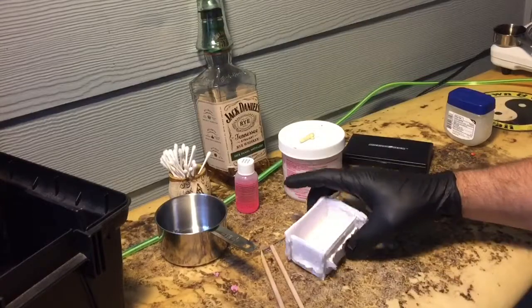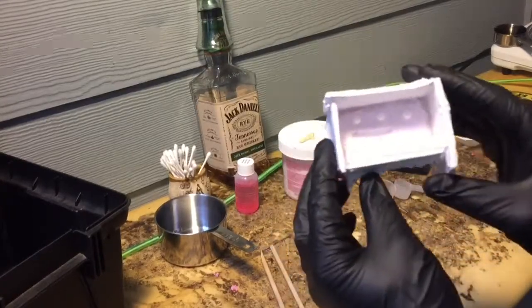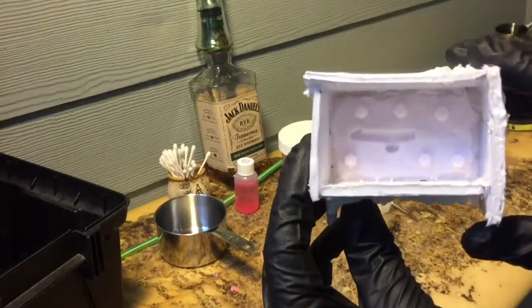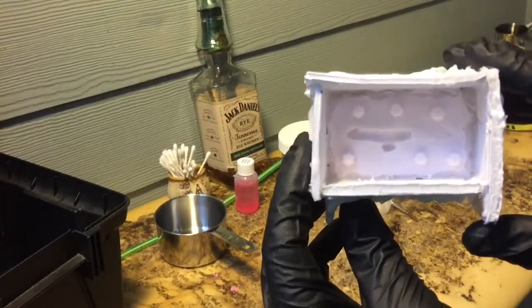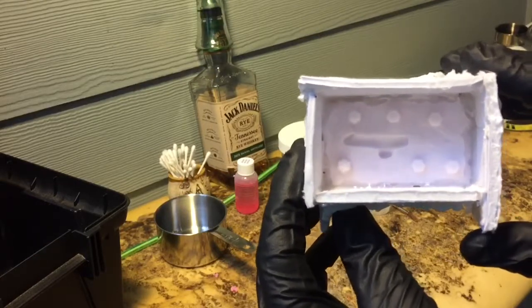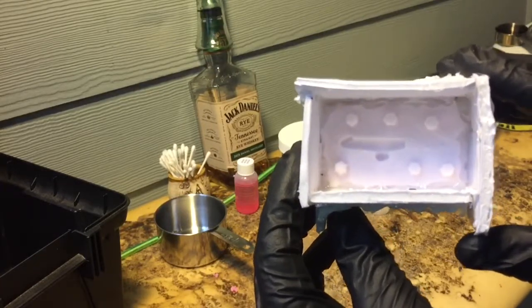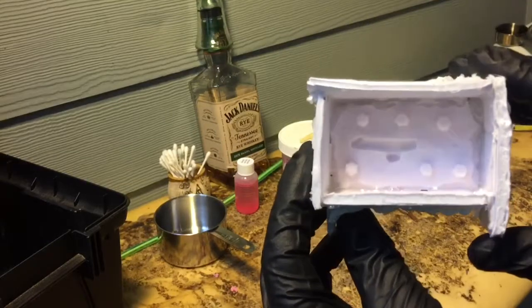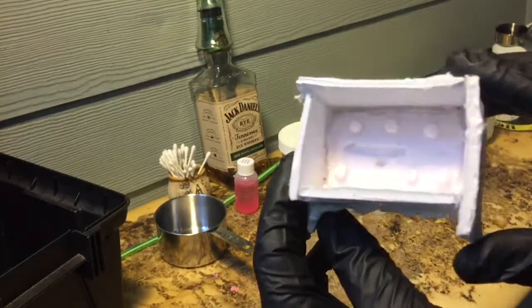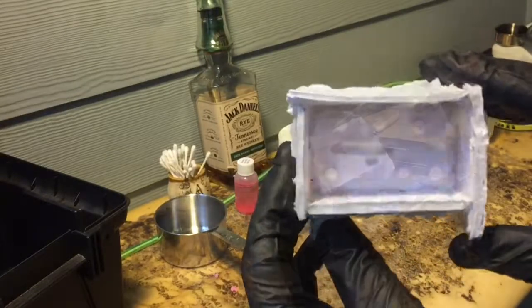The mold is finished. I ended up taking it out of the clay and it came out really well. Now I'm going to put Vaseline all over the mold, then put the piece back in, and paint the piece with silicone so I avoid any bubbles. Then I'll pour new silicone in on top to make the second part of the mold.